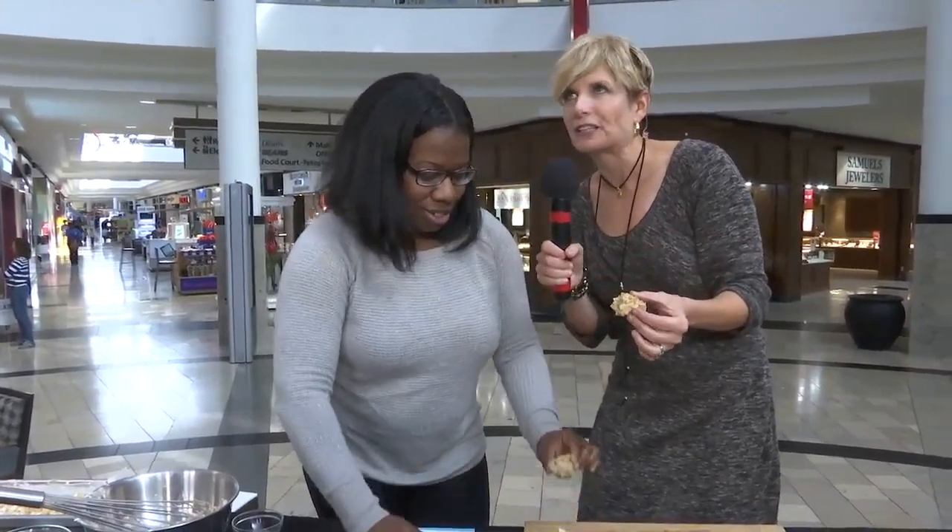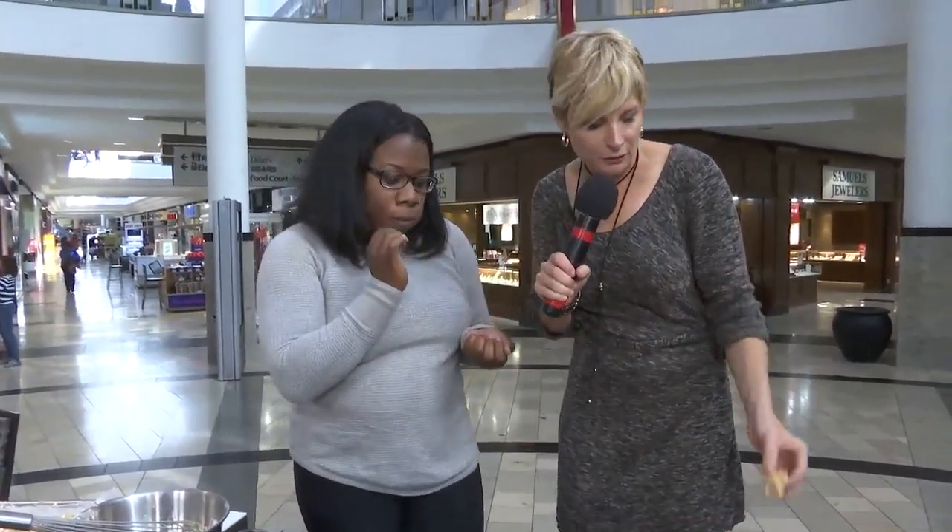Delicious as always! Pardon me talking with my mouth full. I want you to know how to reach Jasmine for catering and so forth — Blue Sage Cuisine. We'll link it to our website, rivercitylivetv.com. Just click on the 'As Seen on RCL' tab. You never disappoint. We'll be right back.